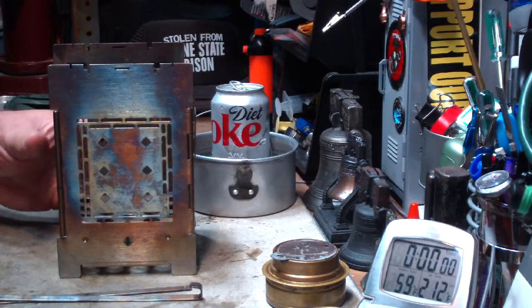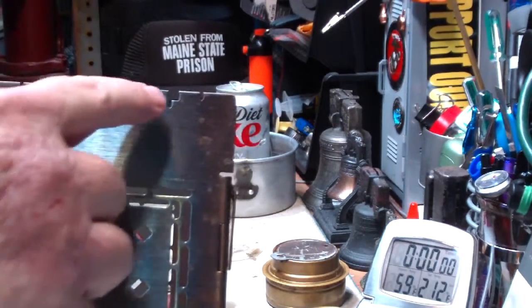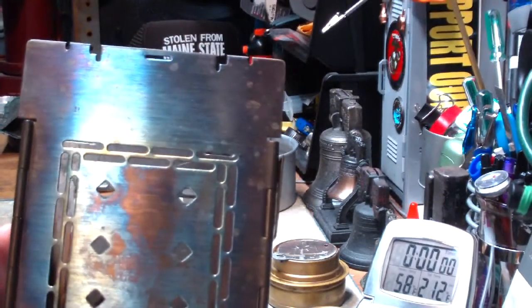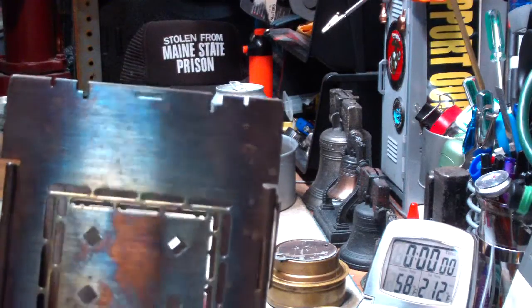Hi, Hiram here. I've been asked what is the difference between the fire stick holders on the top of the folding firebox stove, why the different slots and how do they affect the boil time.